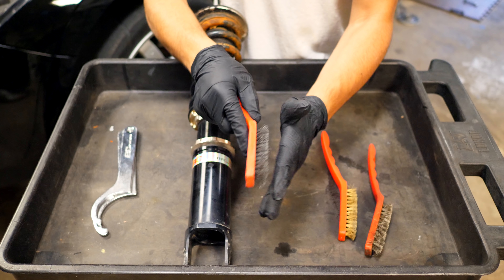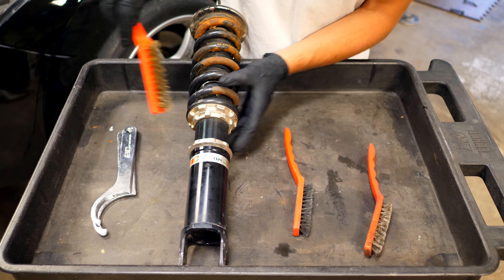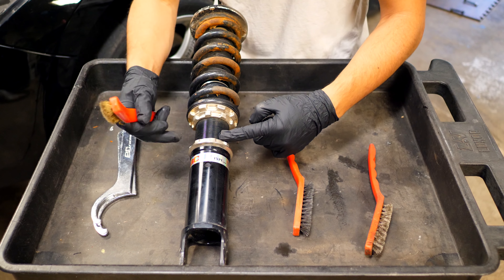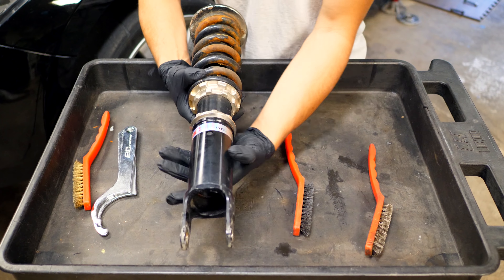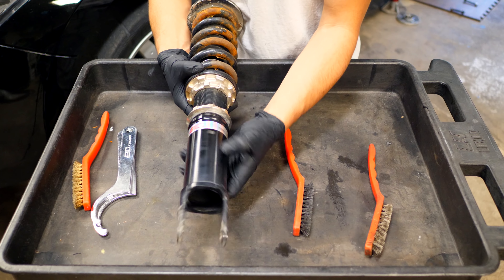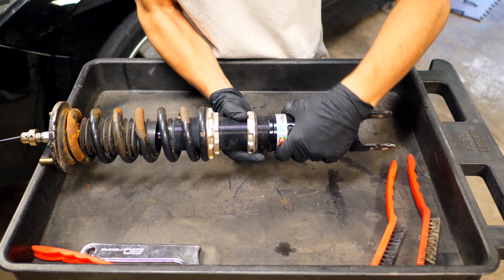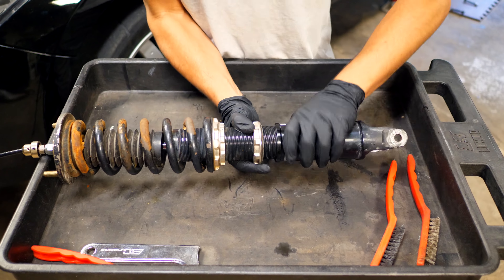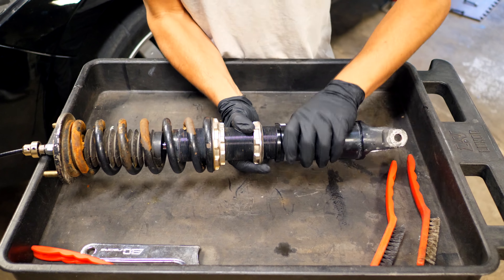These coils have definitely seen better days, so I'm going to be going through a worst-case scenario strut assembly setup. To begin, we're going to need our spanner wrenches that come included with the coilovers. Using these little brushes, you first want to knock off any dirt and grime found on the threads. That's going to make it so that when you unthread each of these collars, it's going to spin nicely and easily. The kit includes an aggressive wire brush, a somewhat aggressive brass brush, and a regular fiber brush. I'm going to use the brass one.